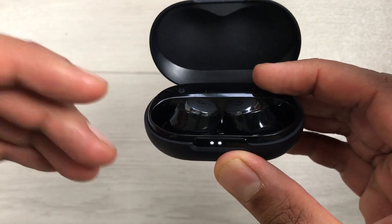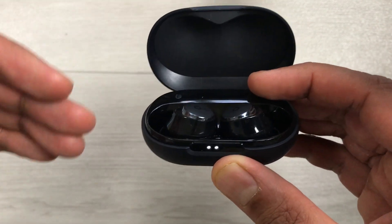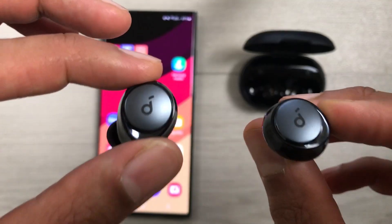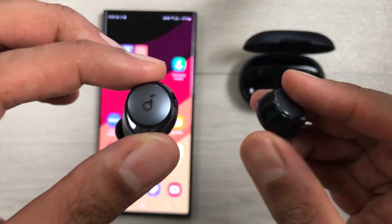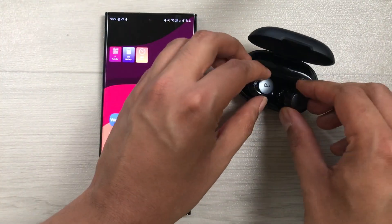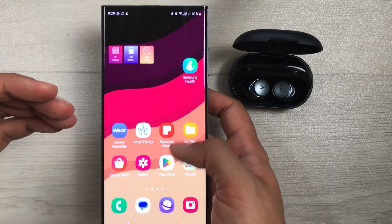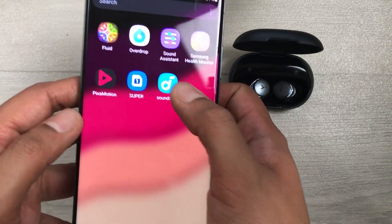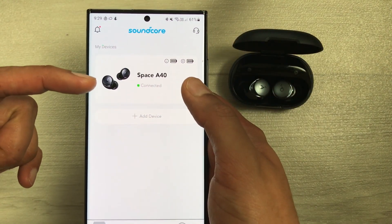After the hard reset, you can easily connect the earbuds with a new device or with the same device if you had a connection problem. The next method is about disconnection using the Soundcore app. Put the earbuds back into the charging case, keep the case open, then open the Soundcore app on your phone and select the Space A40 earbuds.